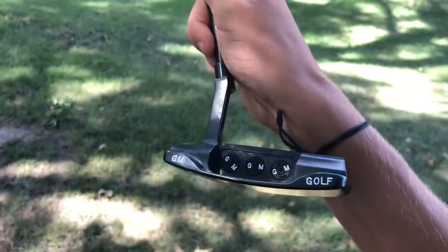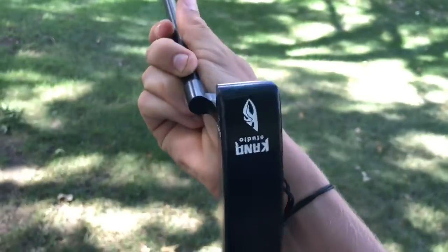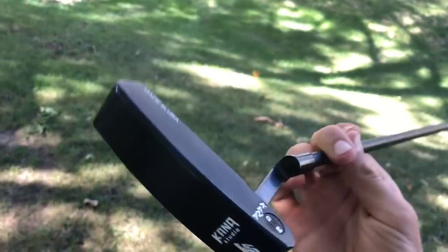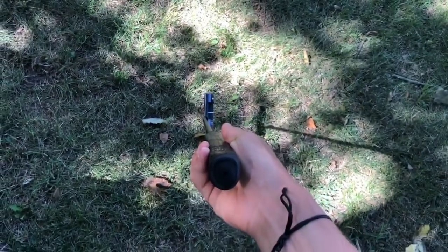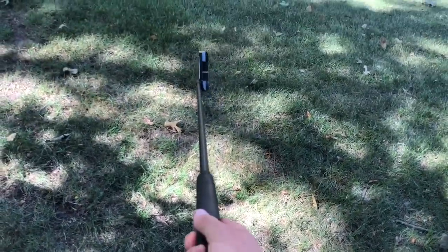First off, we're gonna start with the putter. You can tell it's something different — you've probably never seen this type of putter before. It's customized for my account, GM Golf, made by Kana Golf Studio. I'm not really sure how to pronounce it, but look at that face — it's pretty clean. I really like this putter. Wasn't expecting it to be so good, but when I started hitting putts with it, it really rolled true.